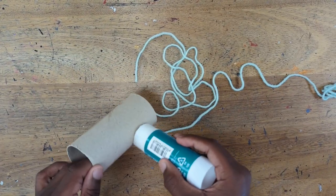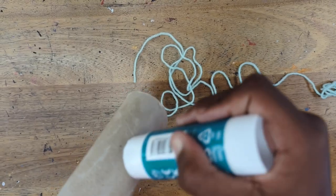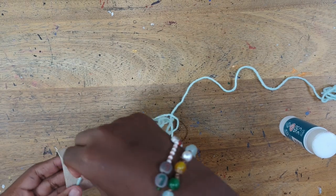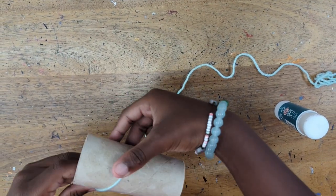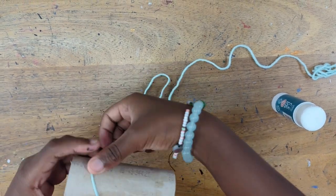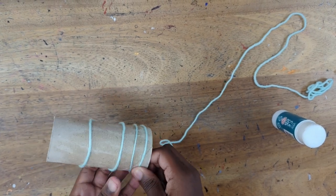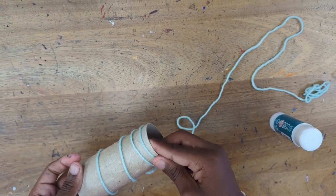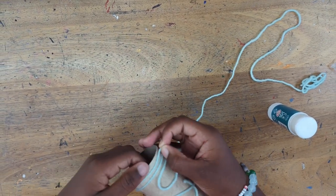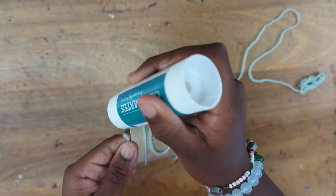This is a messy activity so do roll up those sleeves and wear old clothes. Thank you to Anaya who is showing us how, once you've got your roll cut to just the right size, you need to start prepping with the glue and the string. You can cut your string to lots of different sizes — try to vary the lengths — and use the glue to stick the string onto the roll. You could design beforehand by drawing lines onto the roll, or just make it up as you go along. The key thing is not to cross over your string, and leave it to dry overnight.